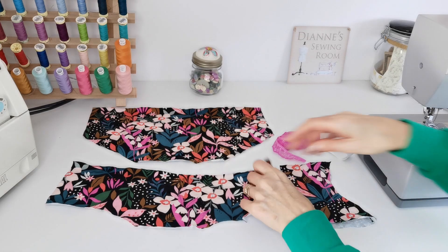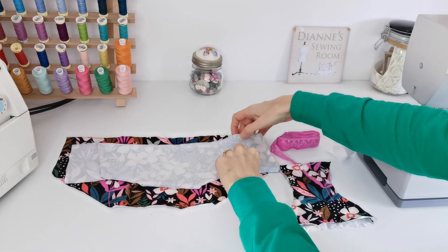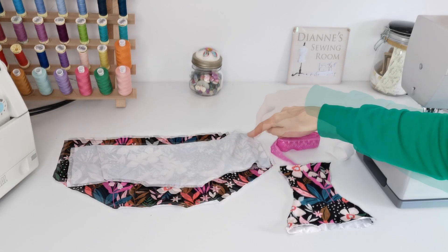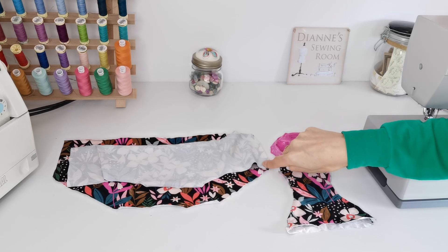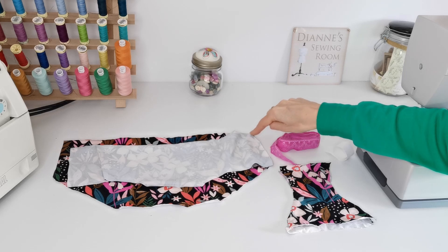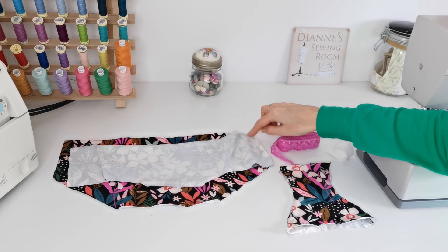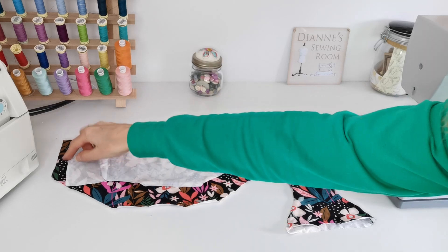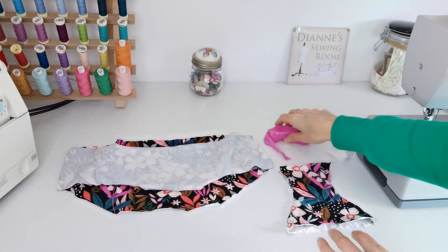Our first job is to sew these two pieces together down the side seams. Put one on top of the other, right sides facing, and sew down the side seam. Depending on how big you've left your seam allowance — mine is just one centimetre — we're going to stitch it with a ballpoint or jersey needle, because we need a stretch needle when sewing this kind of fabric. Use a stretch stitch or a zigzag stitch; make your zigzag small and your stitch length small. Sew down each side — you may want to pin it before you begin.